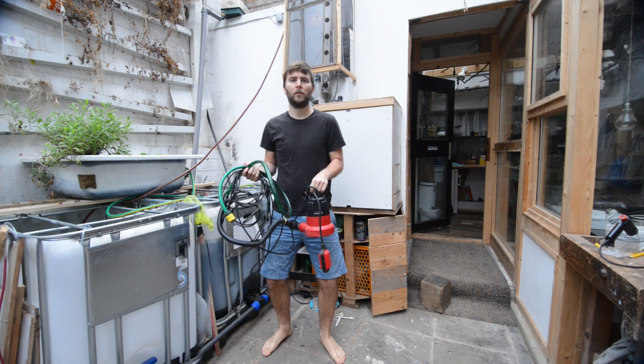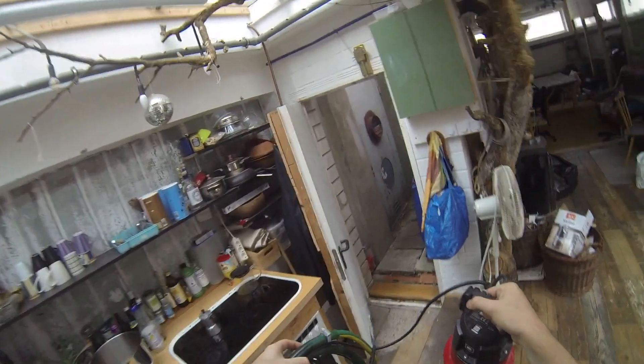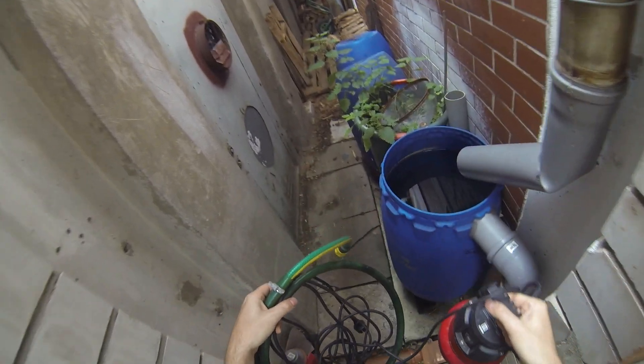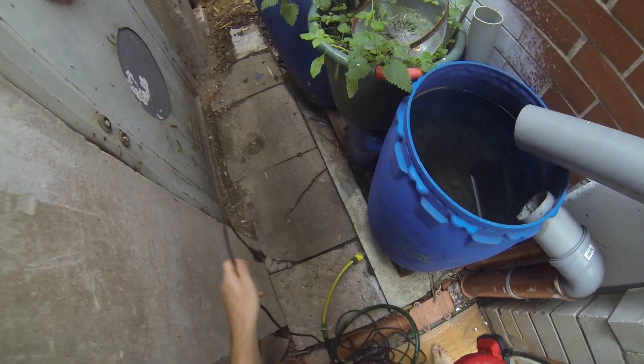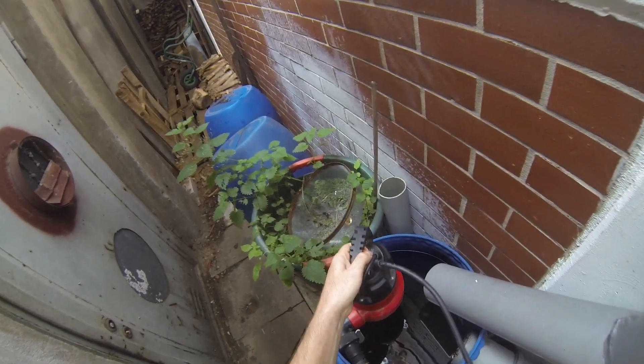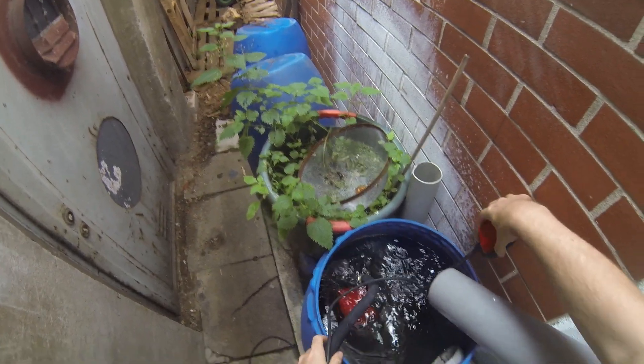The barrel is located next to our kitchen and is basically a reservoir with a pipe inflow and an overflow of the same diameter. Let's submerge the pump and put everything in place to be ready once it starts to rain. The pump has a floater so it can't run dry, and also has a large enough throughput to fill the IBC in a short amount of time.